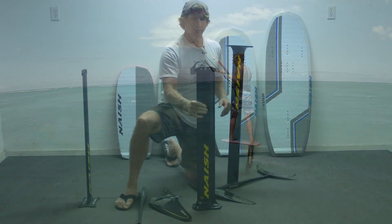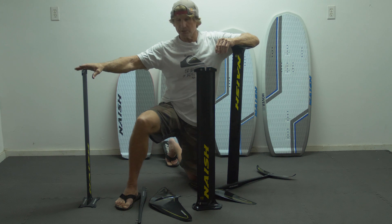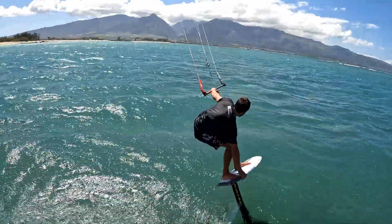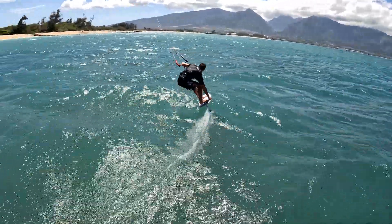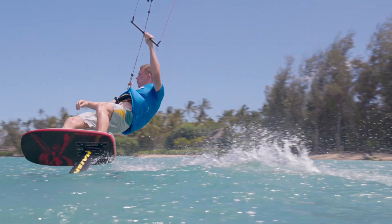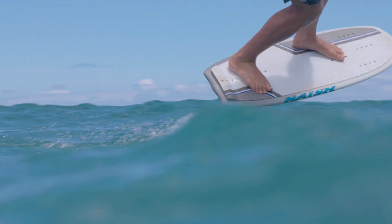So three price points: the aluminum mast is trackier and drivey; the foil sections on the composite masts are smaller, a little bit looser, a little bit slipperier at higher speeds, but not as stable and predictable as the aluminum mast. There are slightly different foil sections between the two composite masts and the aluminum mast.